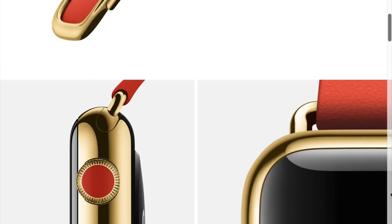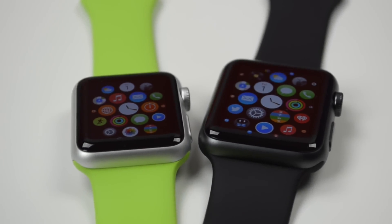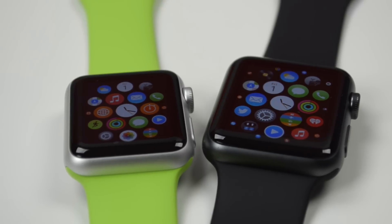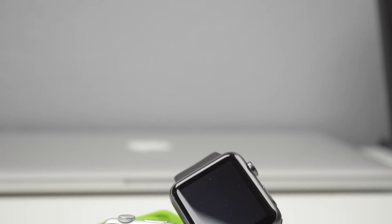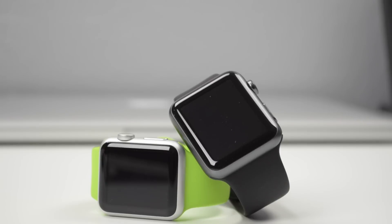The Apple Watch Edition is just ridiculous — it's $10,000, that's how expensive it is. Now speaking of prices, the Apple Watch Sport retails for $349 for the 38mm and $399 for the 42mm. Like I said, functionality-wise everything runs the same.